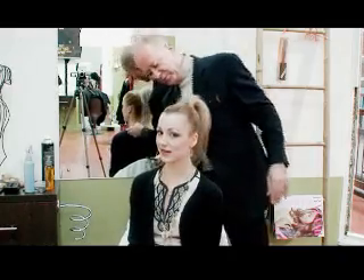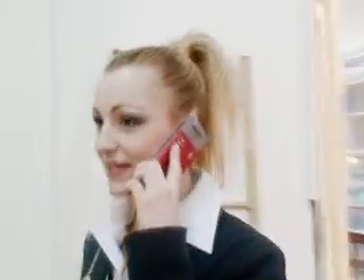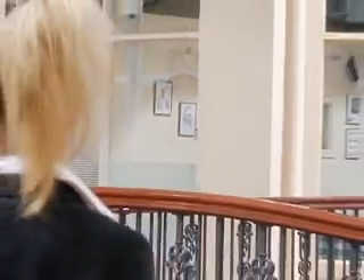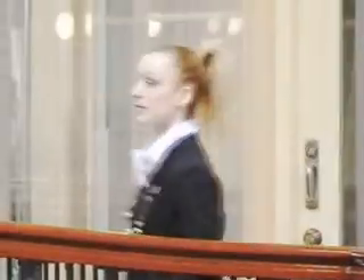And there you are, it's done. Within 60 seconds you can actually do this and it looks very professional. For girls that are going for a job interview, having their hair off the face — you know, it's a good advantage for them.